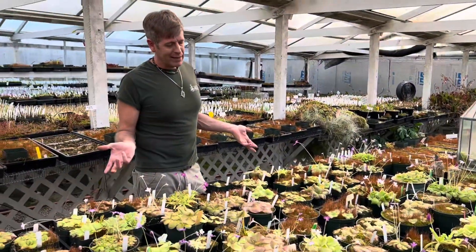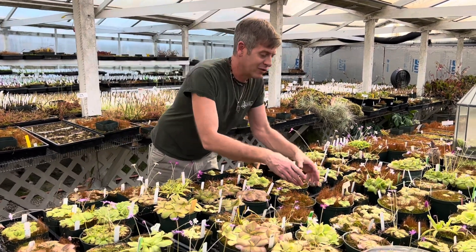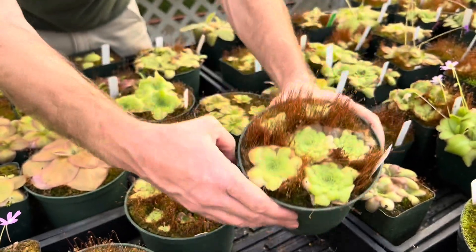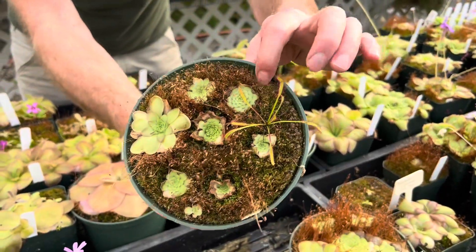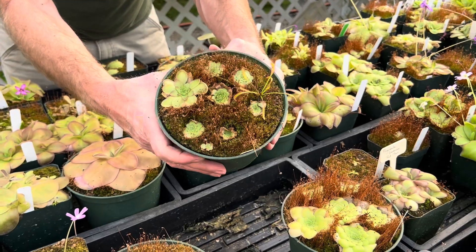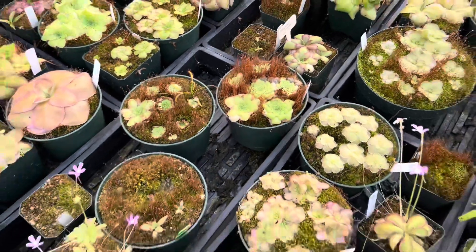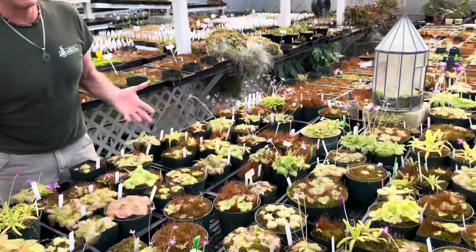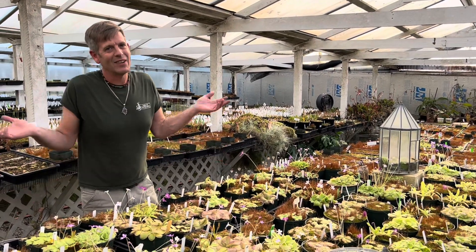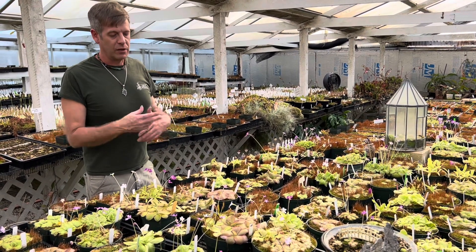How dry can you let them get? You can let them get really dry. This one's already starting to shrink away from the pot — you can hear it's kind of crunchy. This one's even drier. You can just follow their lead. You don't need to do anything special; you don't have to dry them out to let them know it's winter. They know it's winter just as easily as we do. Plants are more clever than we give them credit — they keep track of day length and temperature, so they can tell when it's cold and the days are short. Just follow their lead and slowly dry them out as they make that succulent rosette.